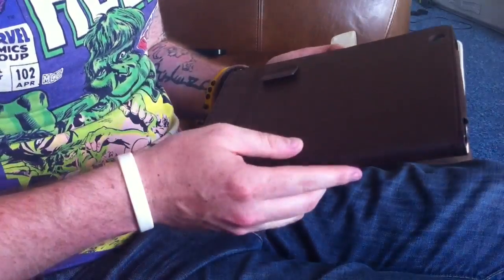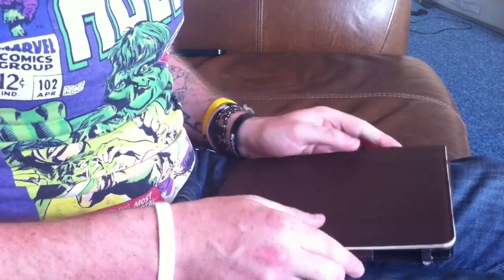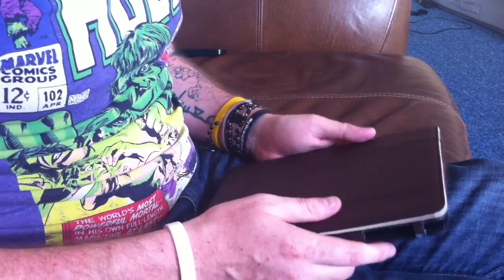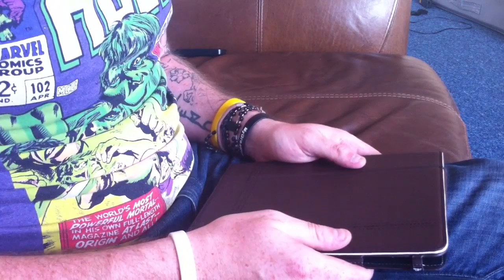And obviously you've got your cutout for your camera there as well. Go check this case out on Proporter.com — all the links will be down in the description. Be sure to follow Geekanoids and myself on Twitter, and that's about it. Cheers guys, thanks a lot, see you later.